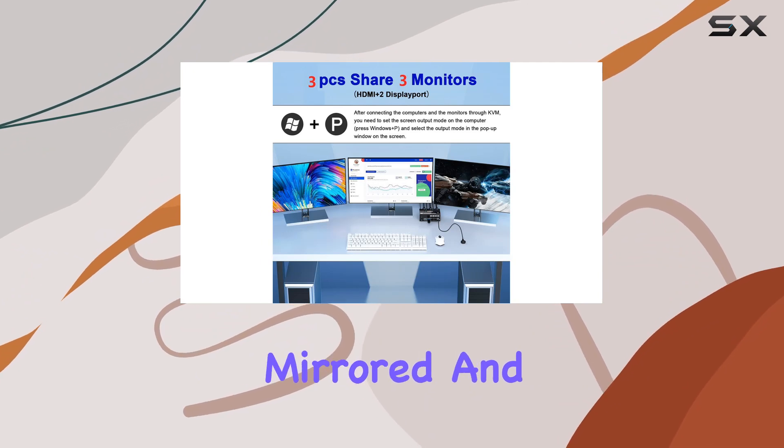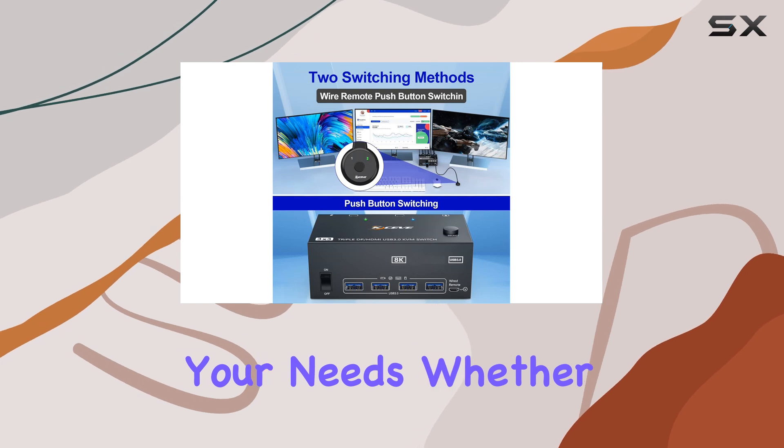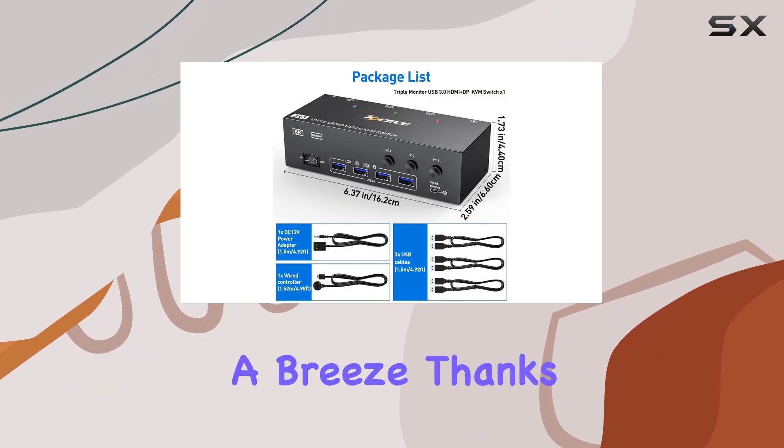Versatility is key, and this switch delivers. With support for multiple display modes including extended, mirrored, and splicing wall display, you can tailor your setup to suit your needs. Whether you're in the office, classroom, or gaming den, this switch adapts to any environment.